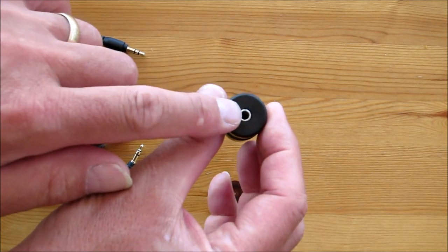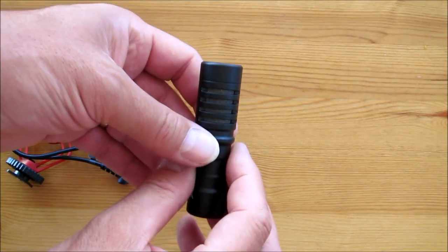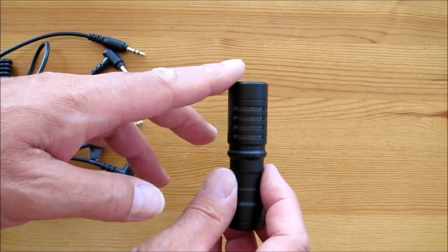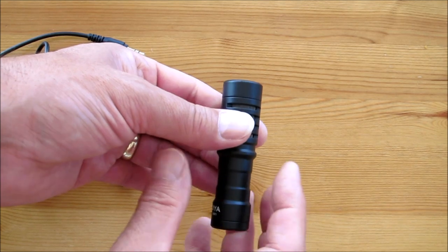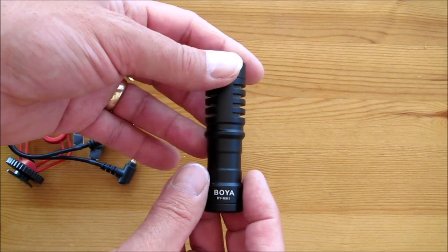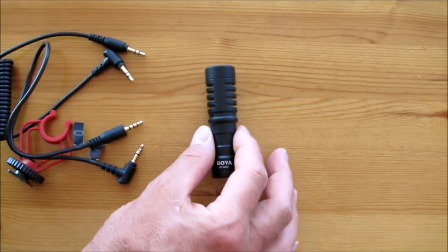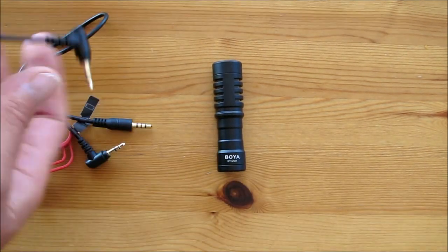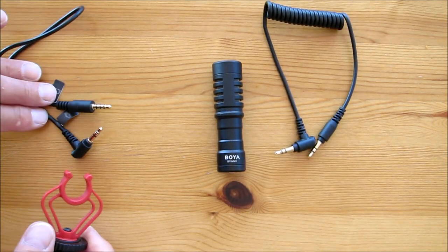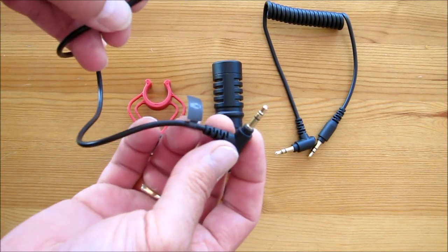There's your input in the bottom. And because it's cardioid, I think the idea is it picks up mostly at the front with very little at the sides and hopefully nothing at the back. But as I said, audio is not my strong point — I know nothing about audio, so this is going to be a bit of a learning curve. That's what we get in the box: the microphone, the lead for your DSLR or camcorder, the shock mount, and the special lead to connect to your mobile phone.